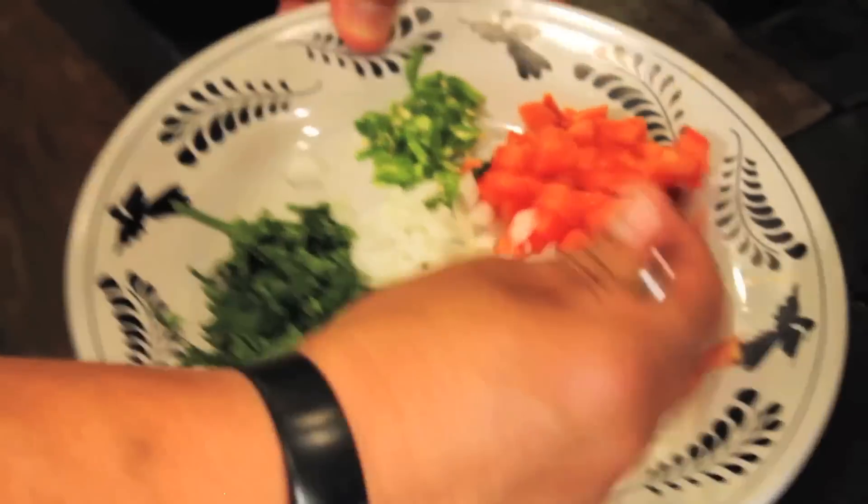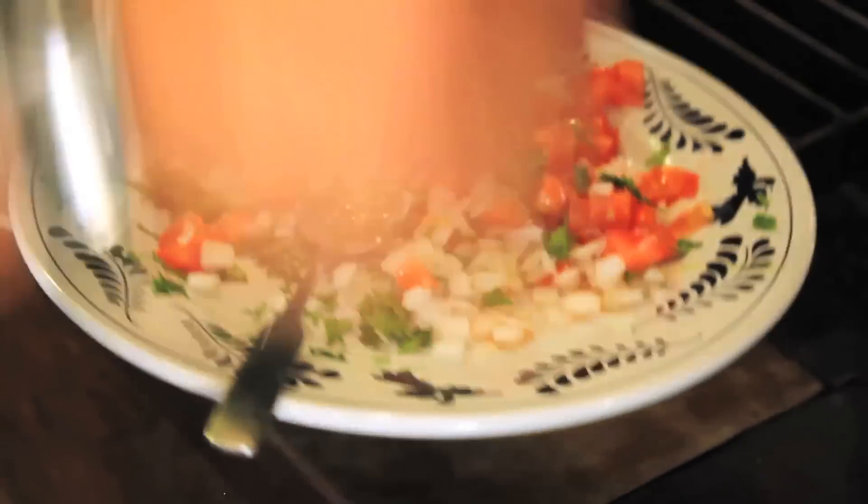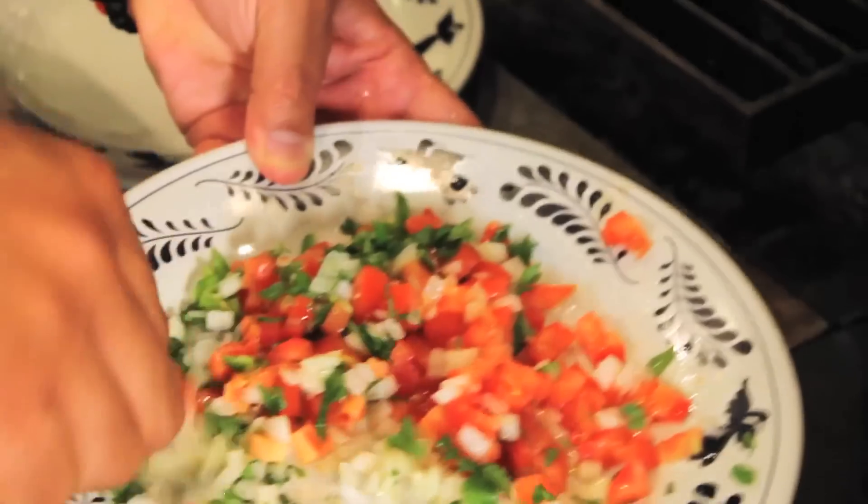We're going to combine tomatoes, onions, fresh cilantro, and a little bit of fresh serrano pepper. We like to put a little bit of olive oil in our salsa, a little salt, and a little bit of fresh lime juice. Alright, so this is our pico de gallo.